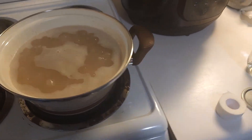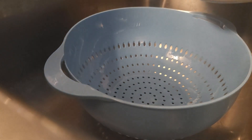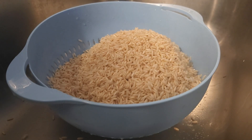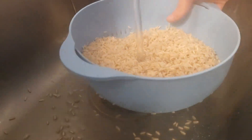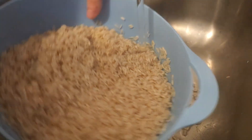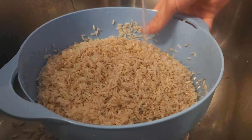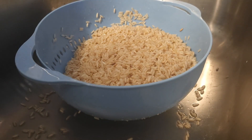With the rice finished, we're going to go ahead and remove it from heat and move it to the sink to drain all of the rice. Now we're going to rinse the rice with cold water to stop the cooking and wash all those starches off. We'll go ahead and leave the rice here to dry for the next 15 minutes.